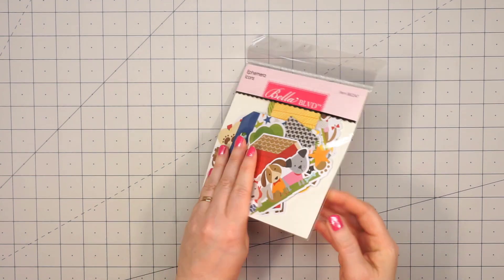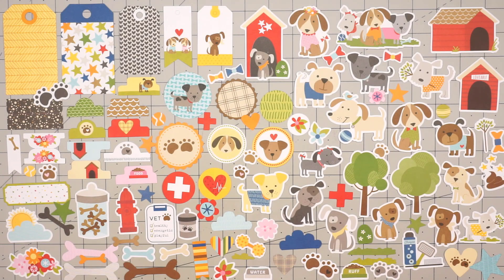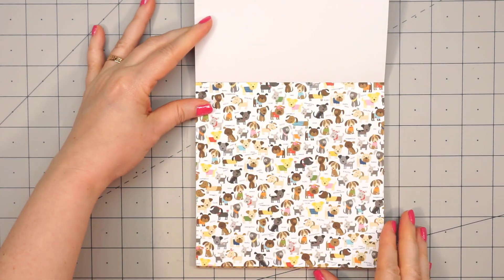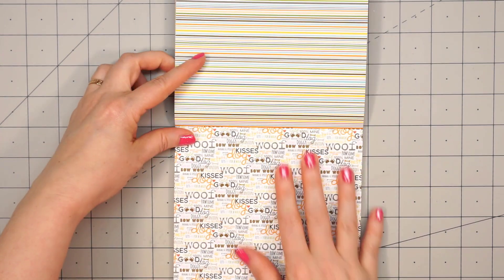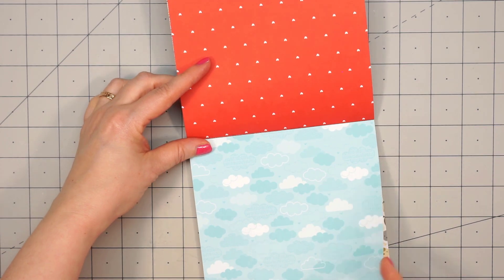I didn't purchase the washi tape for Cooper, but I did get the ephemera icons. I'll just lay all of these out since there are so many pieces. This collection has 106 different ephemera pieces — look at how adorable those little dog icons are. And then there's the 6x6 paper pad with beautiful, vivid colors and adorable images. This collection also has that really nice mix of the busier patterns with those tone-on-tone or muted designs.